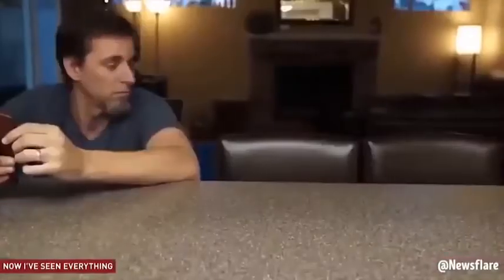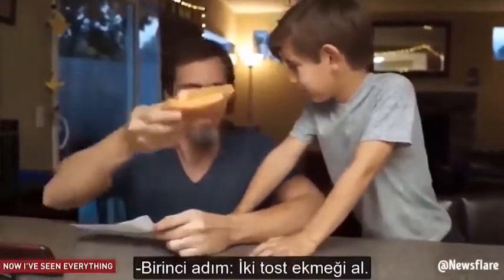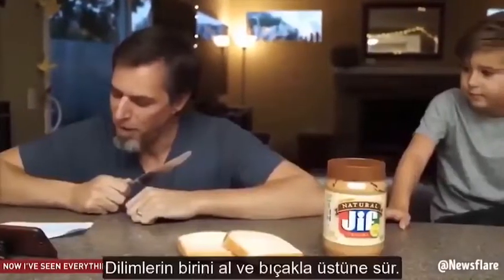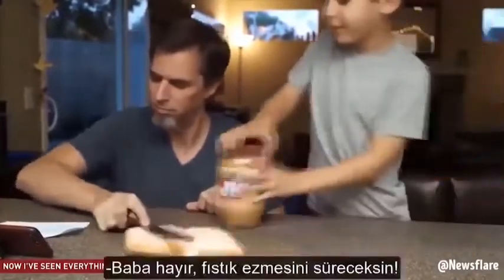I'm done. Step one, get two pieces of bread out. Get a butter knife and get some peanut butter. Take one piece of bread, spread it around with the butter knife. No dad, with the peanut butter.